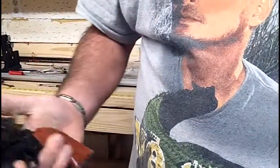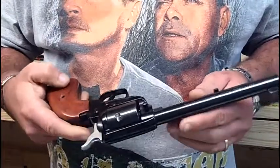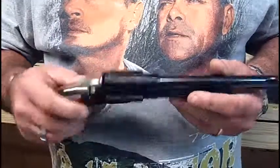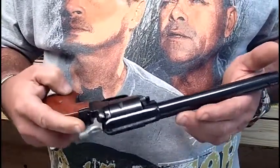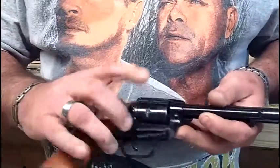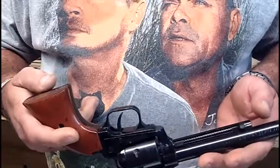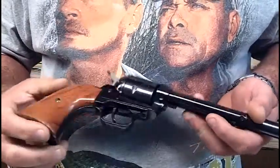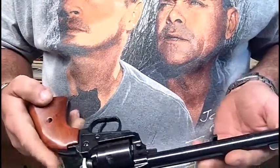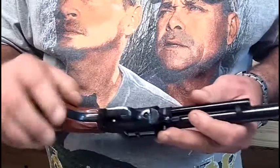I want to do another quick review here. A lot of people consider it to be a cheap gun, and it is — it's very inexpensive. It's the American Heritage Rough Rider, a 22 caliber. I have the 22 Magnum cylinder in here. It's got some nice features, and this gun is basically under $200.